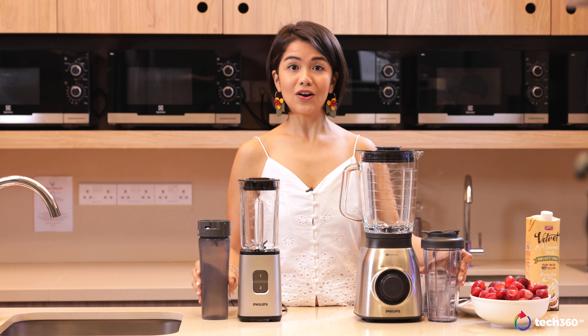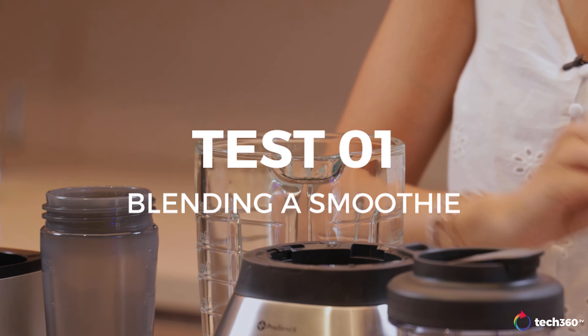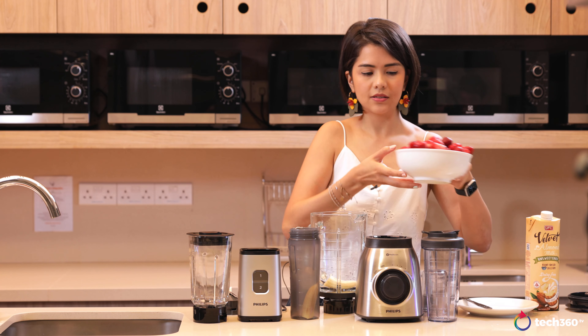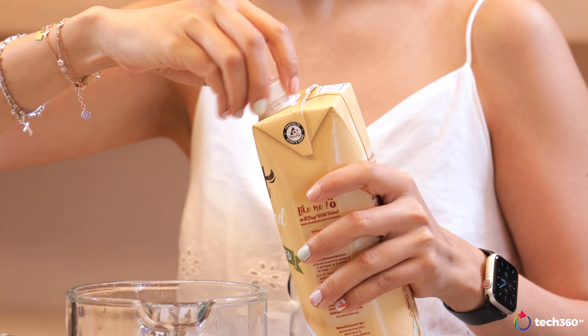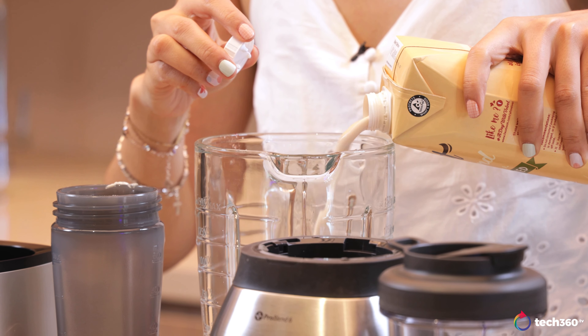Let's get started with the smoothie making. We're going to go in with half a banana each, some strawberries, and you always need some liquid with your smoothie, so I've got some almond milk here.